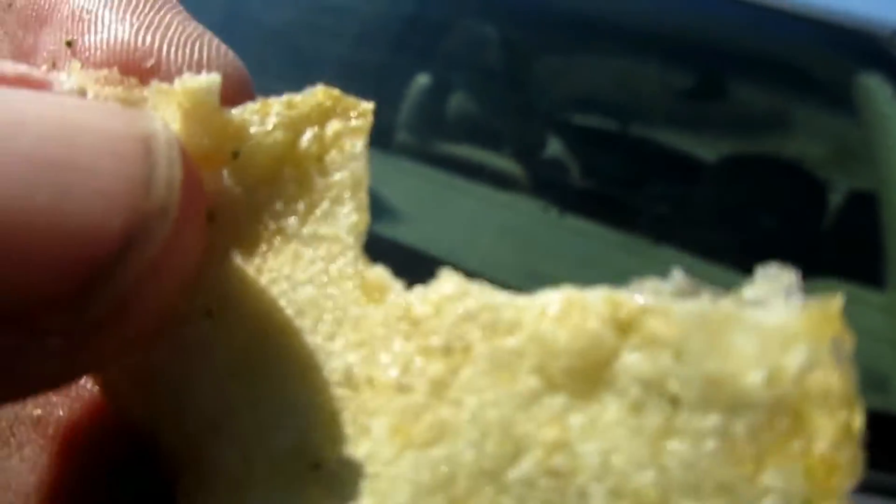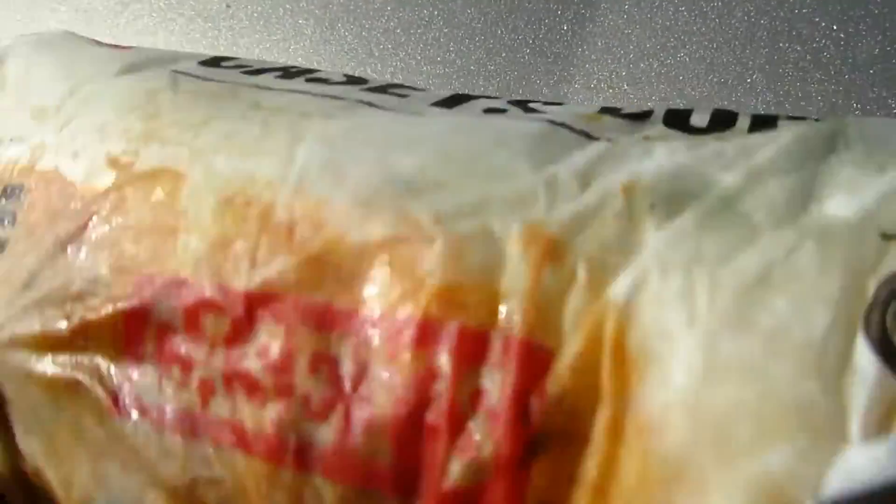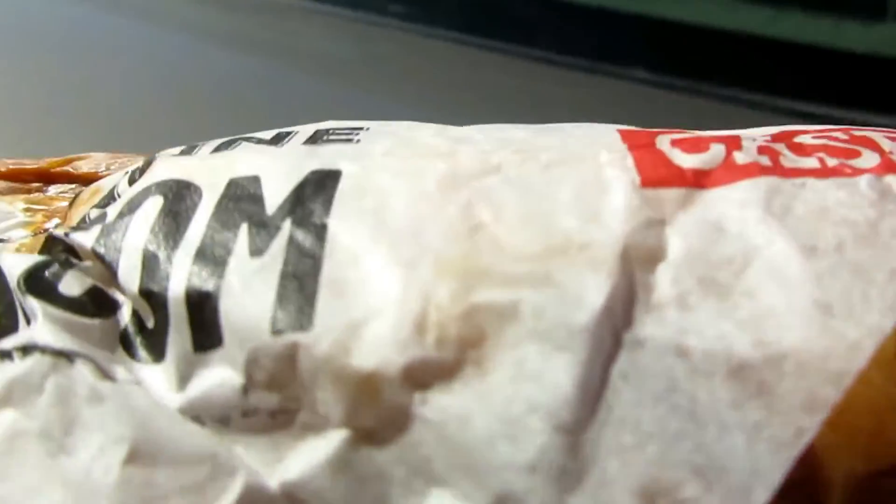Now I'm going to open up the sub. This is a taco sub that they are discontinuing, but we'll actually try one before they're gone. I'm going to try it and place just half the taco sub.